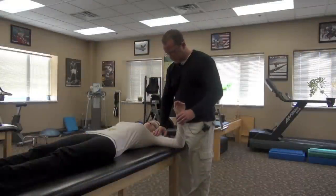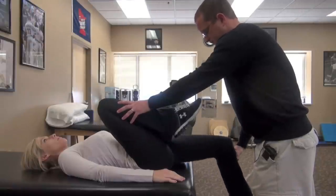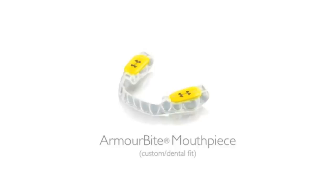It's my pleasure to introduce Mike Dixie, a physical therapist out of Minnesota. He works out and trains a lot of high-level athletes. Mike will take you through some of the testing he's done to prove the effectiveness of the Armabite mouthpiece.